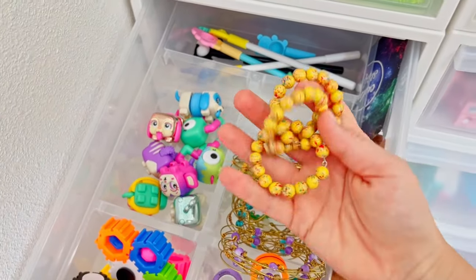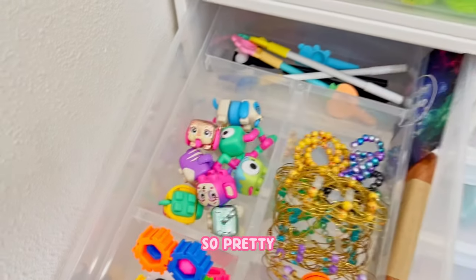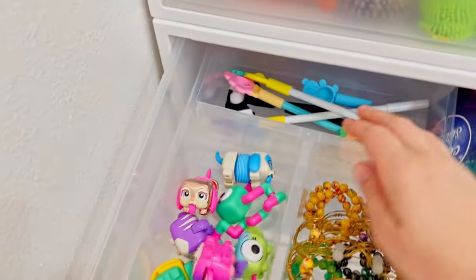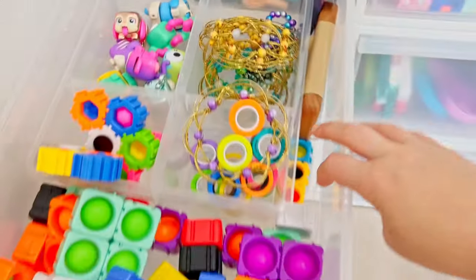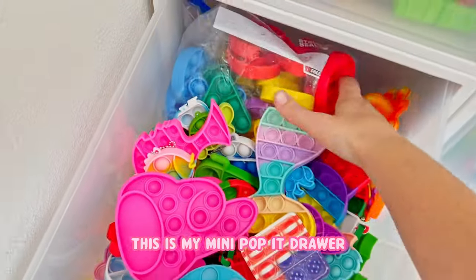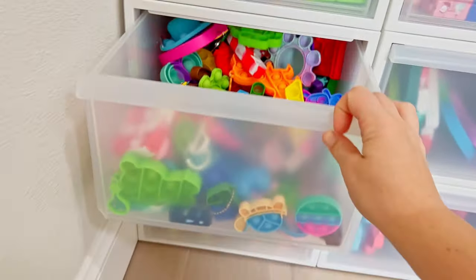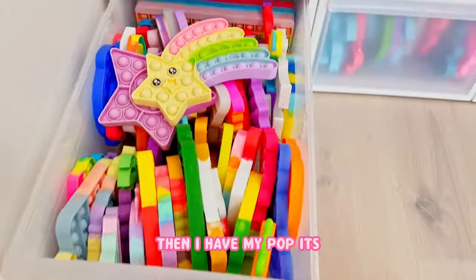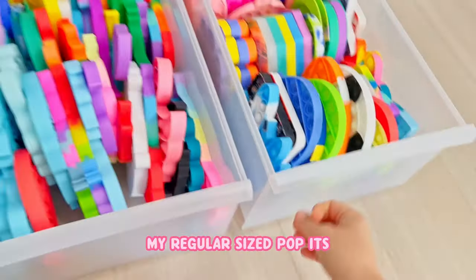I also have these in that same drawer - so pretty. I've got a few squirties and I have some fidget pens in the back, comp strips, random things on the side. This is my mini poppet drawer - it's a pretty big drawer because I have quite a few. Then I have my poppets, my regular size poppets.